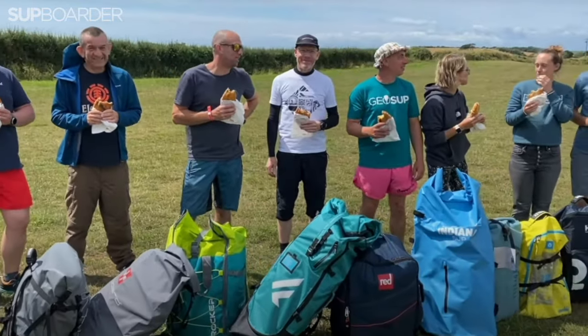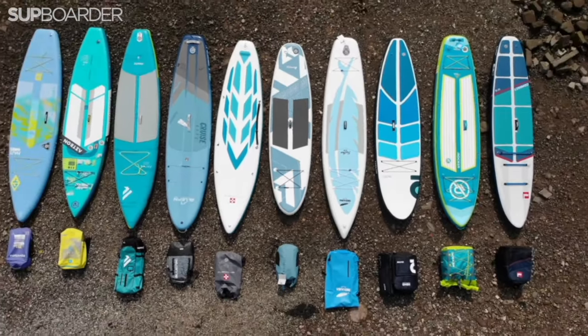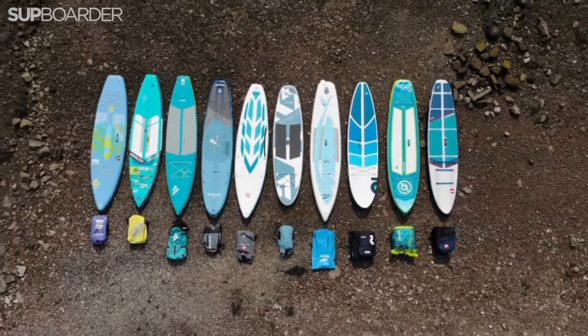Hi, my name is Leigh. I was one of the SUPboarder testers for the compact and lightweight SUP test for SUPboarder Pro, and I'm going on holiday so I thought I'd put in a cheeky little ask to the guys at SUPboarder to see if I could test one of the super lightweight boards out for real.